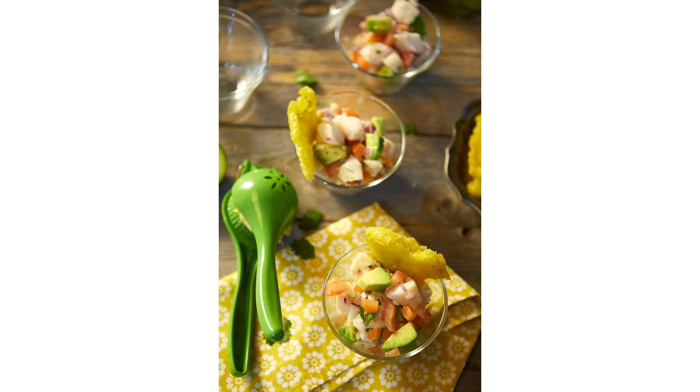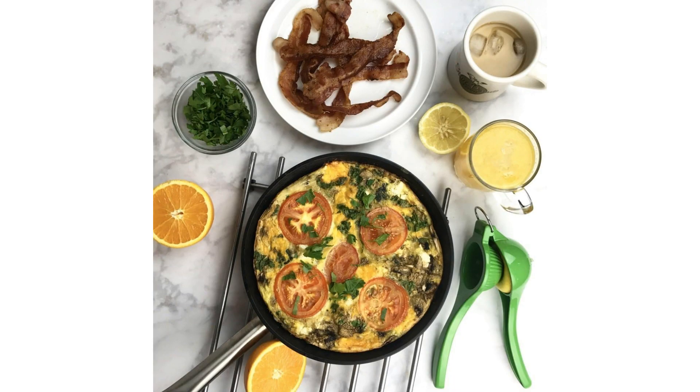3. Healthy Living — by using fresh lime juice extracted from the Amusa Lime Squeezer, you can incorporate natural flavors and nutrients into your dishes, promoting a healthy lifestyle. 4. Easy-to-clean — cleaning up is a breeze with this lime squeezer. Simply rinse it under warm water or toss it in the dishwasher for effortless maintenance.